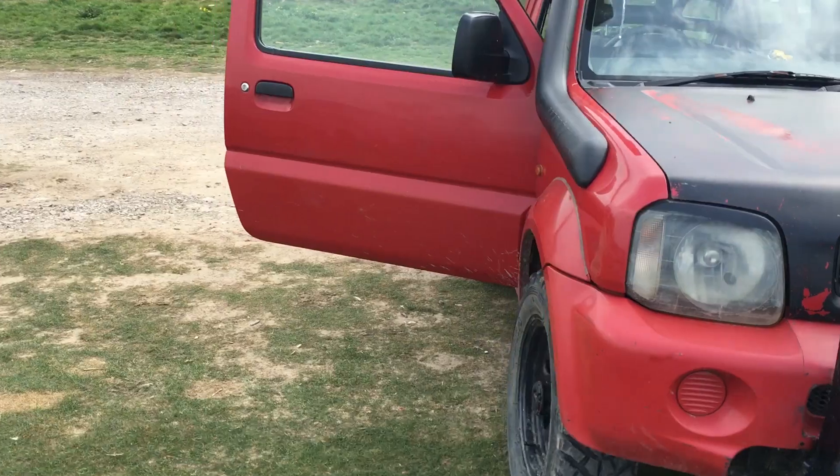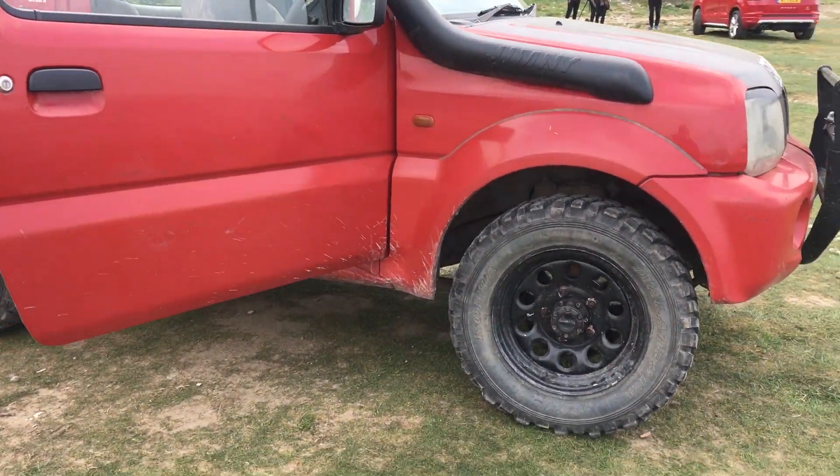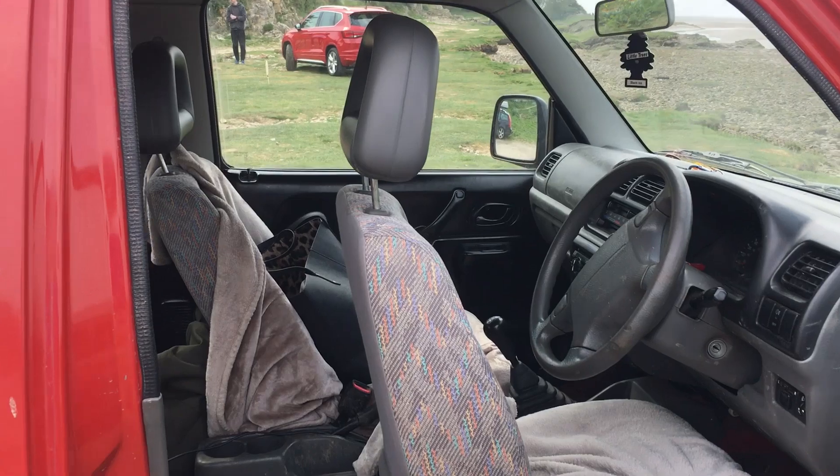Snorkel kit. Look at the wheels. I'll have to ask the guy in a bit if it's a high lift kit. Absolutely staggering. And we know how well these things roll off-road.